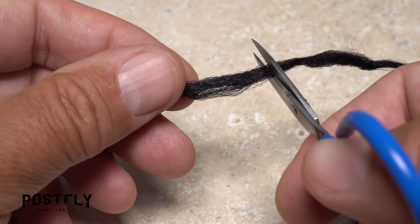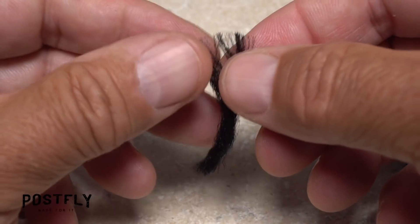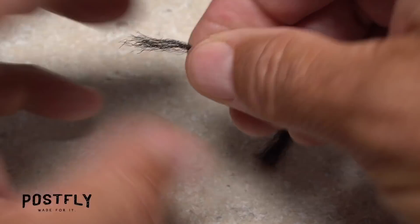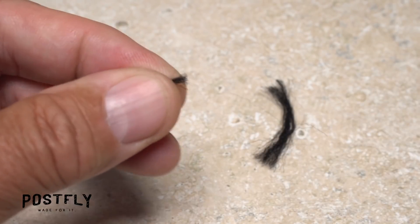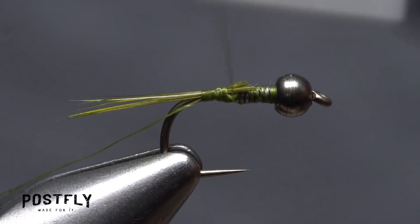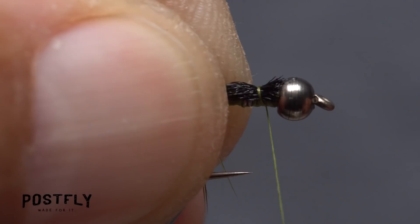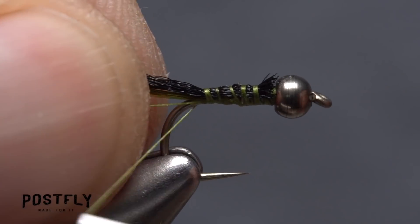The back and wing case of the fly are made of black Zeylon. Snip free a two-inch length, then separate it first into two equal pieces, then separate one of those into another two pieces — you don't need much material at all. Snip one end of the Zeylon off-square, then take a few thread wraps forward and place the snipped-off end at the back edge of the bead. Use nice firm thread wraps to anchor it there, then begin wrapping rearward all the way to the base of the tail.